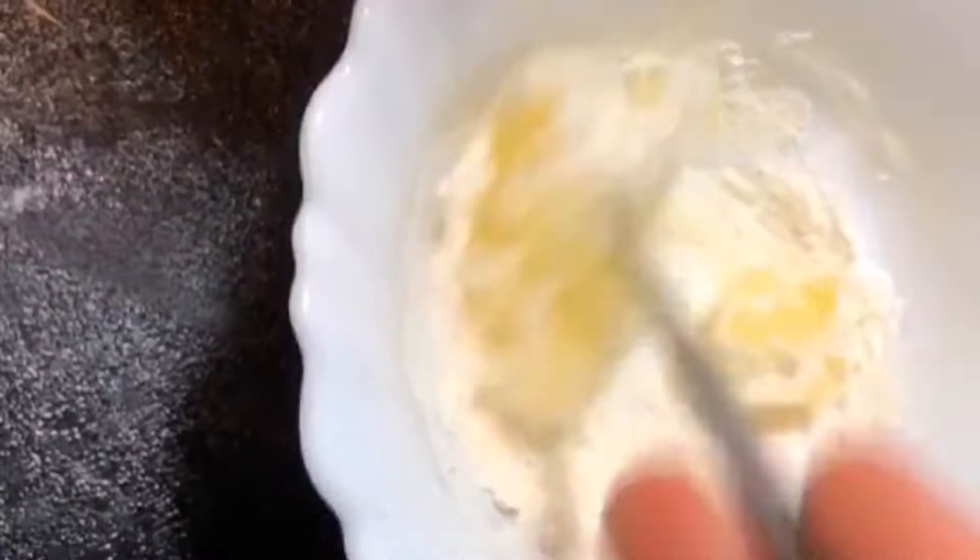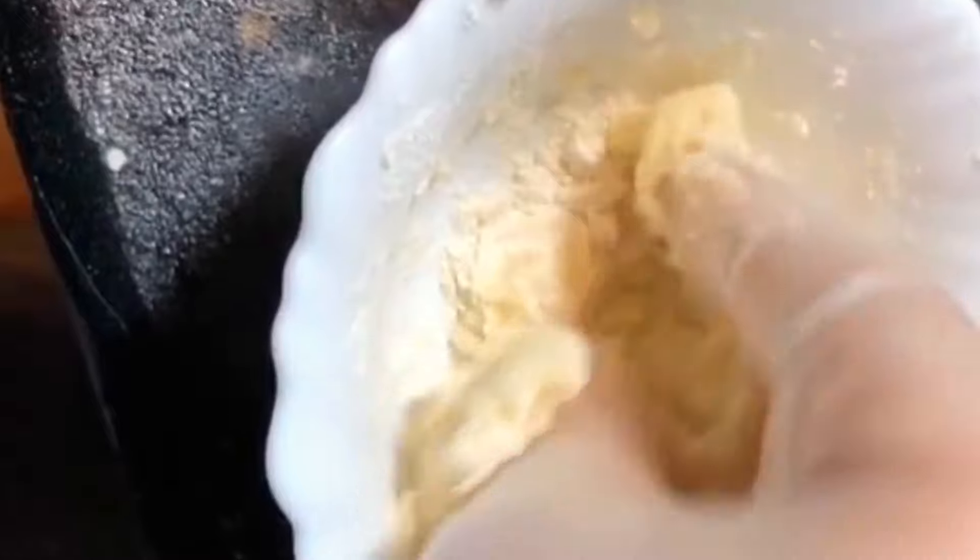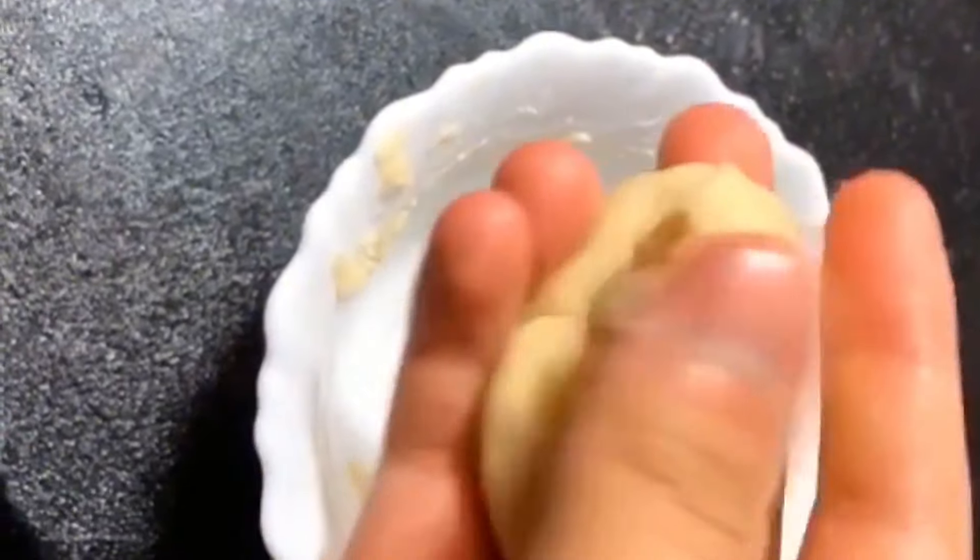Today I'm making homemade scar wax. So Vaseline and flour — mix it together and knead it with a glove because it gets messy and I don't like that. And then you're going to get this kind of dull consistency.